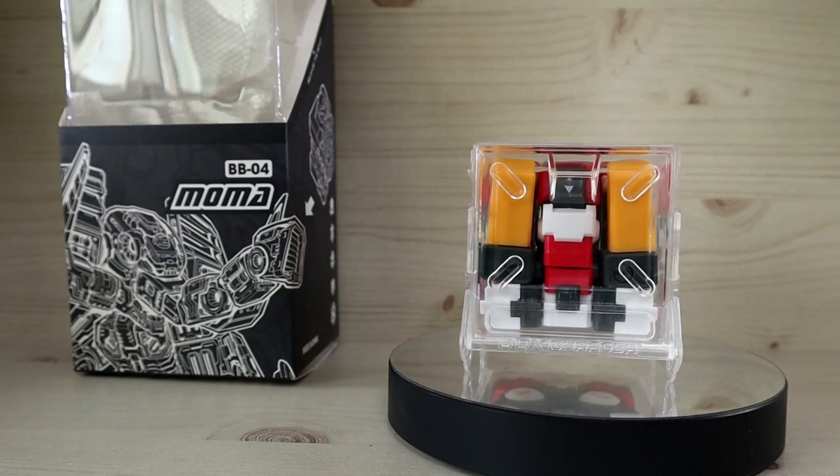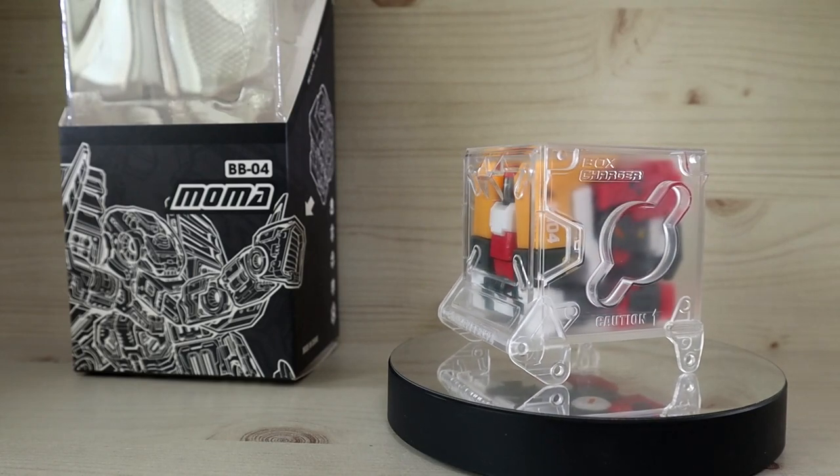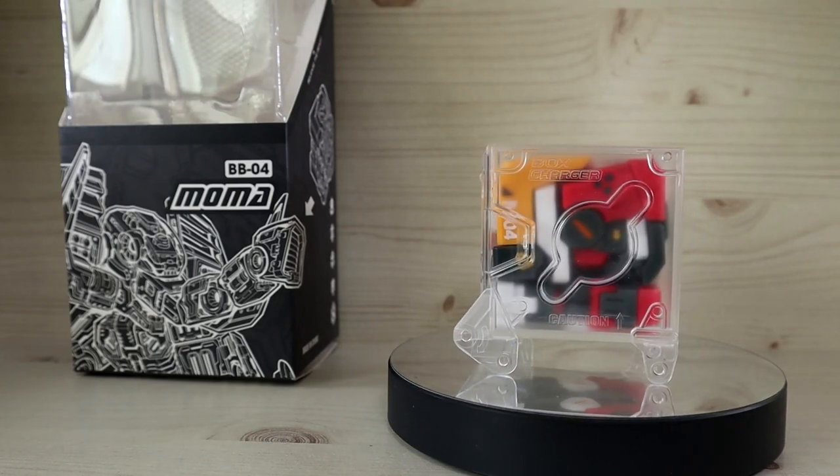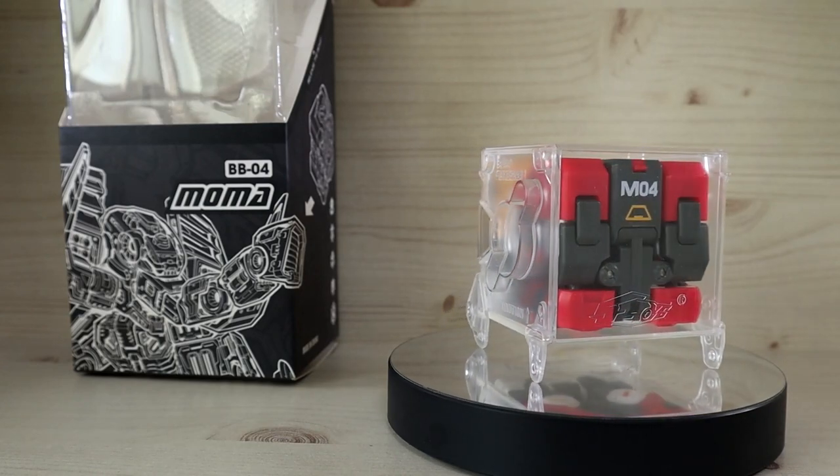Hello YouTube, this is Charlie426, and today we have the review of the Beast Box MoMA from Five Two Toys. I am extremely happy that I was finally able to obtain one of these.